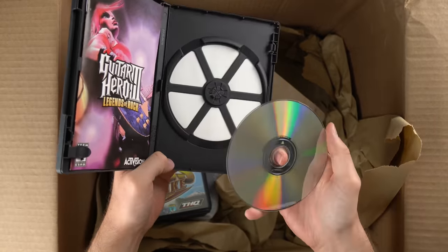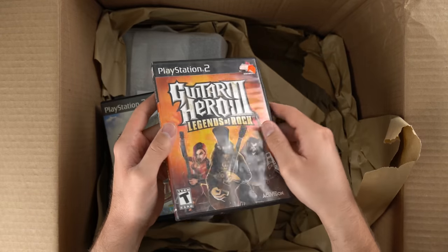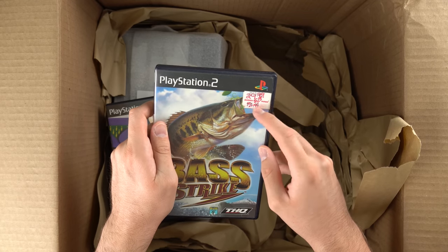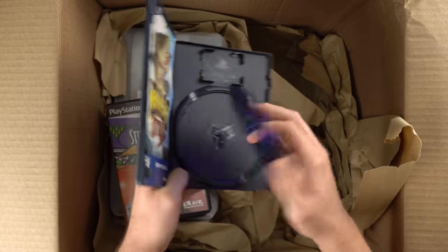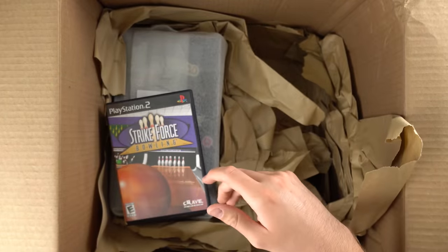We got Guitar Hero 3 Legends of Rock. Again looks really good, just got some dust on the disc. The case doesn't look great, but it's still complete. It came from EB Games — that's an old sticker. Man, I remember when I was a kid it was still called EB Games before it switched to GameStop. I think it's still called EB Games in Canada — correct me down below if I'm wrong.